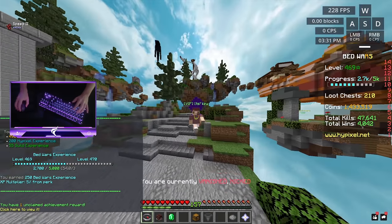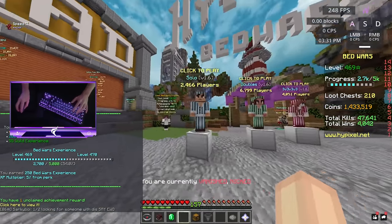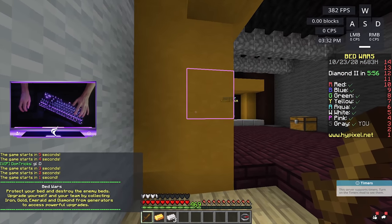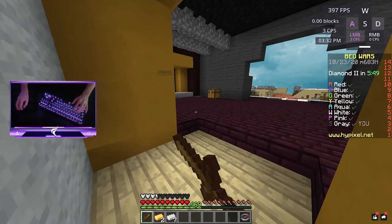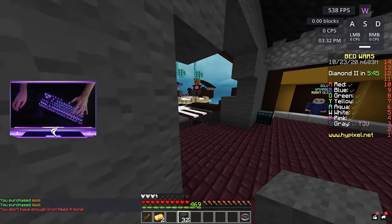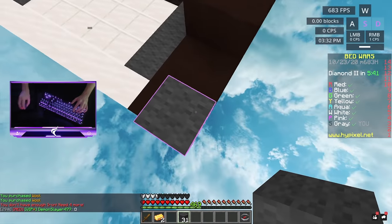GG, we actually won a game — our first game with this mouse! Let's test our luck, see if we can get the 2-win streak. Alright, here we are in Orchestra, and we're actually gonna try to 8-rush the guy to our left — I think it's Red Team. Yeah, we're on Gray, so we're gonna go try to rush Mr. Demon Slayer477. Shout out to all the Demon Slayer fans — I don't even watch Demon Slayer. I think that's even an anime — I watched a couple episodes with my friends.